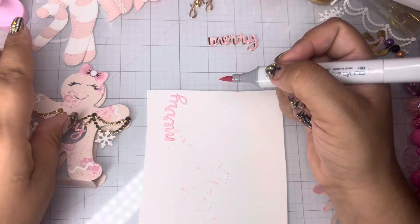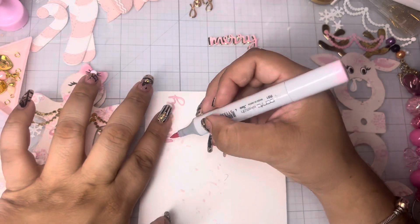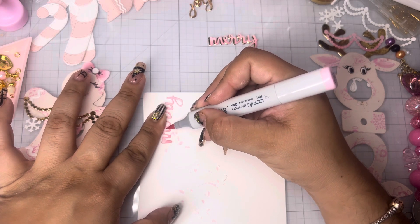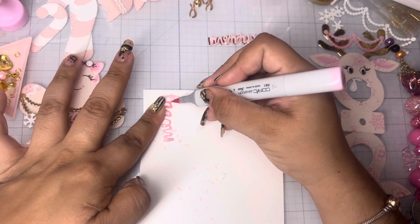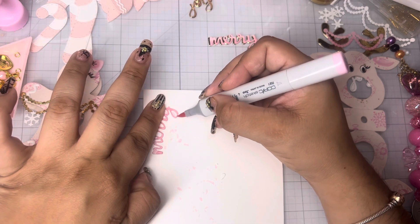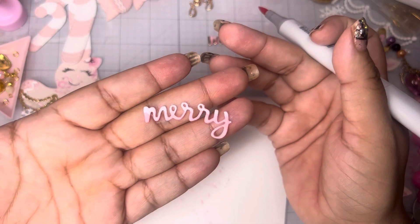And then I'm going to go with another pass, but I'm going to go from the middle — so I'm just going to go up to the middle. Just imagine an imaginary line and you are stopping at that line. Go all the way down. And as you can see, you're already getting that ombre effect.